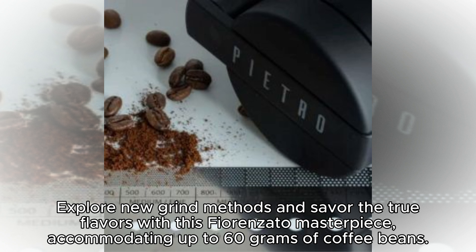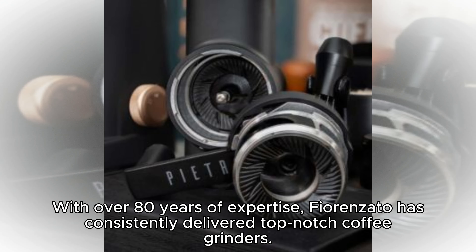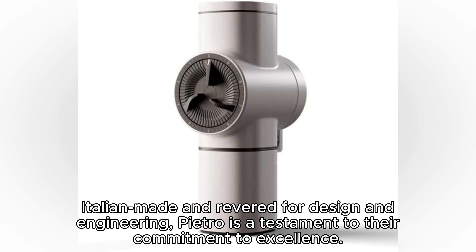Accommodating up to 60 grams of coffee beans, and with over 80 years of expertise, Fiorenzato has consistently delivered top-notch coffee grinders. Italian-made and revered for design and engineering, Pietro is a testament to their commitment to excellence.